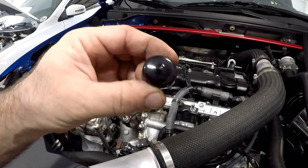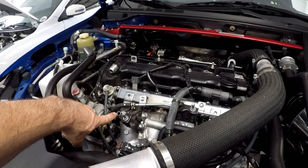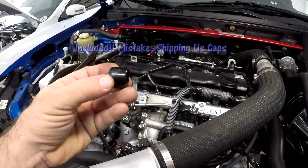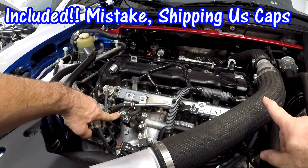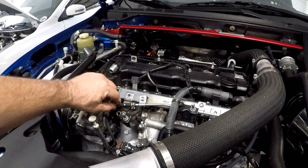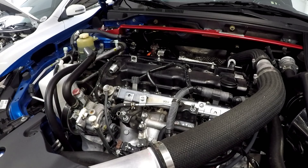Okay, so that thing on the end of one of the 10AN lines is not the cap I needed — I thought it was the cap for this port, but unfortunately STM did not provide caps to cap off these openings and the intake port. I'll run to the store, fast forward, and we'll go ahead and put the caps on with the clamps that were provided. I'll show you exactly what size in a moment.